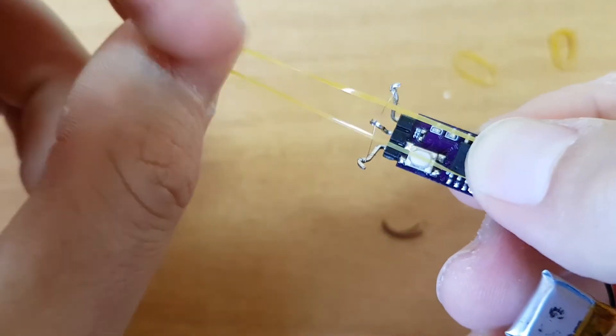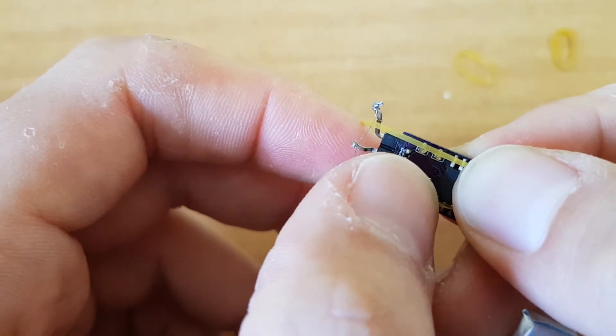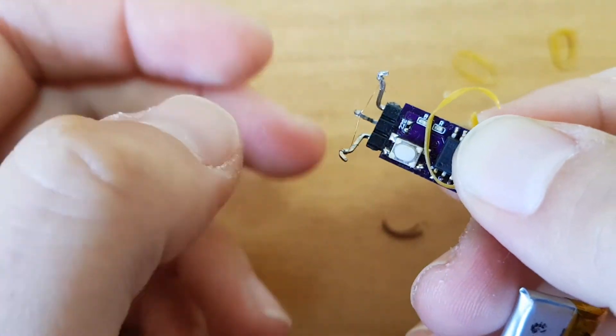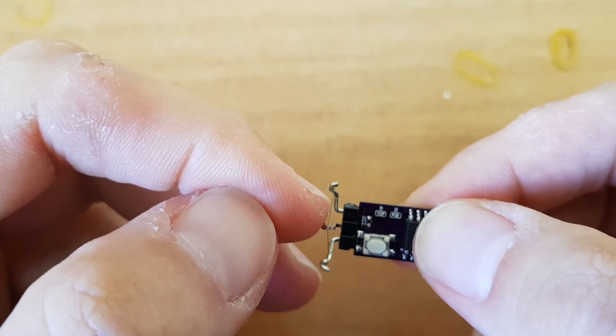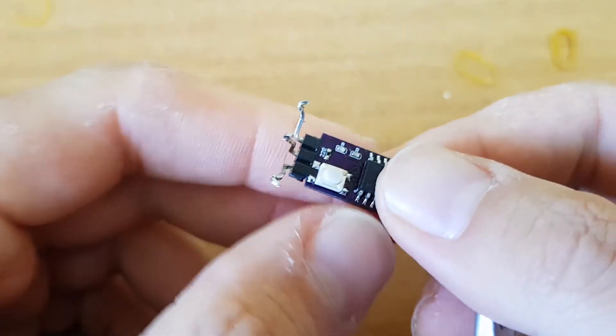I'll take the rubber, put it here, short click — one, two — and it worked. This nichrome is for the first function and this one is for the DT, the second function.